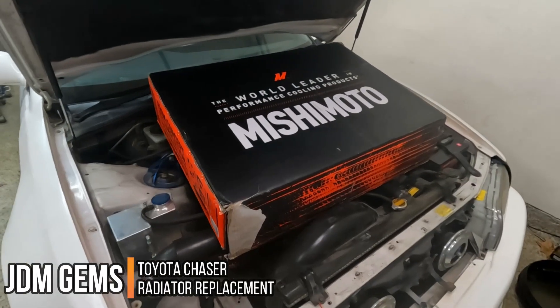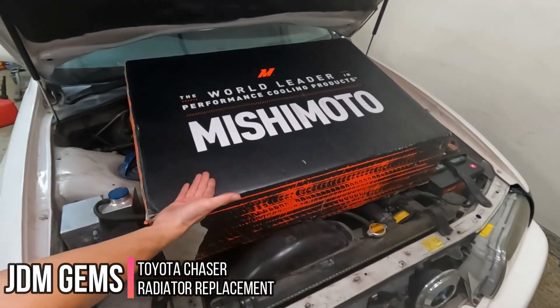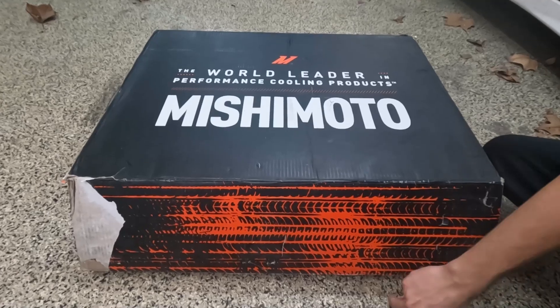Hey guys, today we're gonna be working on this 1997 Toyota Chaser. The work we're gonna be doing is replacing this radiator with an aluminum Mishimoto unit. So let's go ahead and open this up.